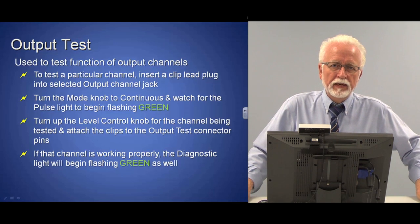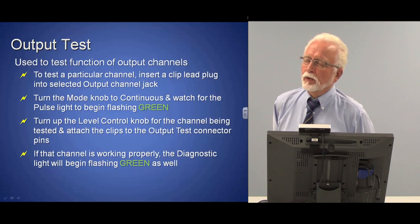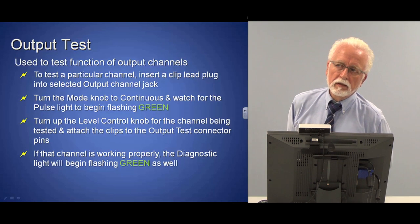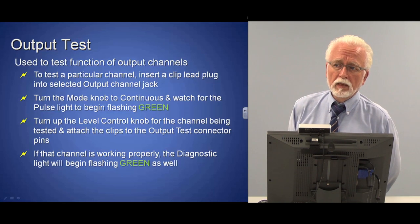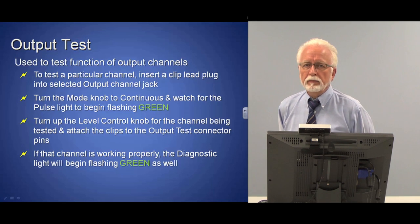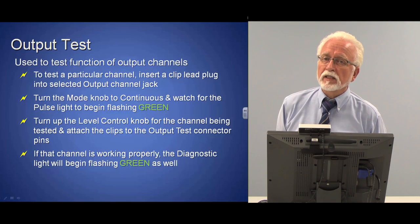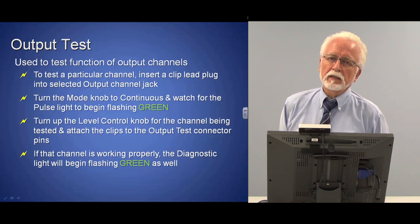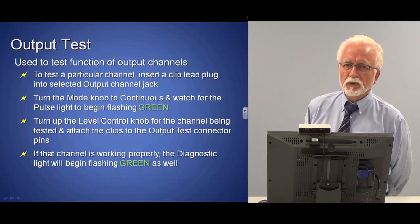Thank you for participating in this electroacupuncture online class. I hope you've enjoyed it and learned something. I welcome your feedback — you can get in touch through Northwestern Health Science University; the email address will be in your notes. If you have questions, critiques, or suggestions for other classes, please send them. I'd like to do more advanced treatment classes but will wait to see the response to this one first. Thank you.